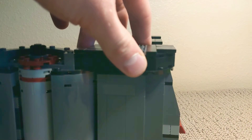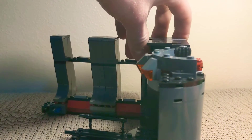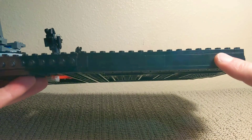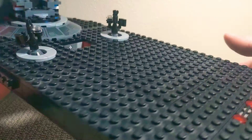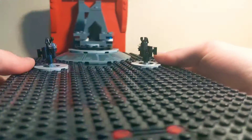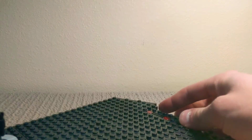So you can still store items within. Now I'll show you how this connects to the main platform. On the right side of Snoke's Throne, I used just regular bricks to kind of smooth and flatten it out, but on this side I actually used Technic-compatible bricks, and that allows me to connect this little elevator to the main platform.